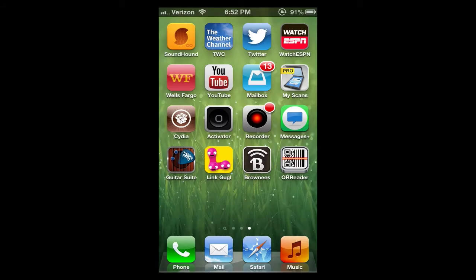Hey everybody, as you can see I have the Mailbox app for iPhone that I finally have gotten off of the wait list of 700,000 something people, maybe a million. But as you can see I have a little badge here that says 13, so I'm going to go ahead and give you a demo of the app now and let you know how it works and how great it is. So basically go ahead and open it up here.